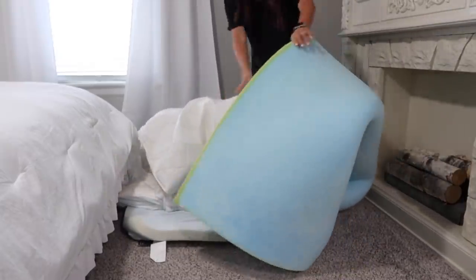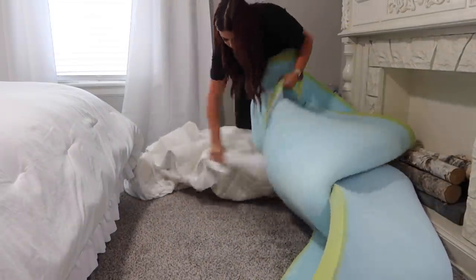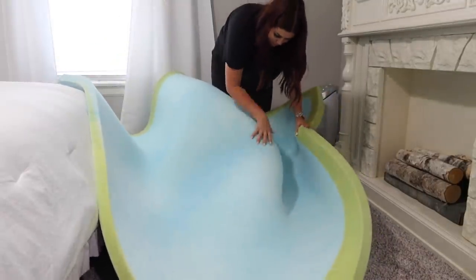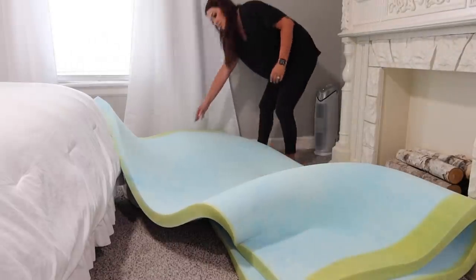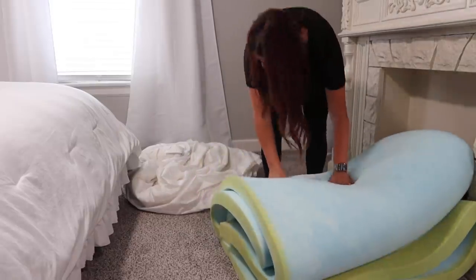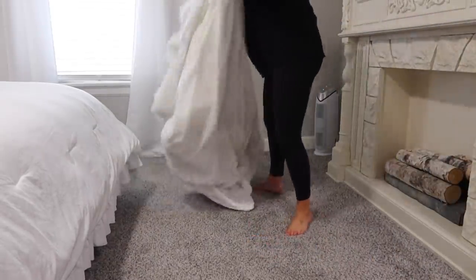I decided to hang on to the old foam topper and stuck it in the closet in that bedroom. I'm trying to decide if I should put it back on the bed and then put the mattress protector topper on top of it to make it extra soft, or if that's too much. If not, I'll just pass it on to a family member or friend. It is a king size, but remember — if you have extra, they can just be cut down with scissors to a twin or queen. You won't see them anyway once the protector's on top.